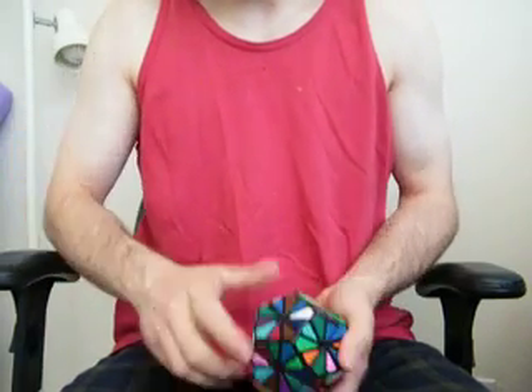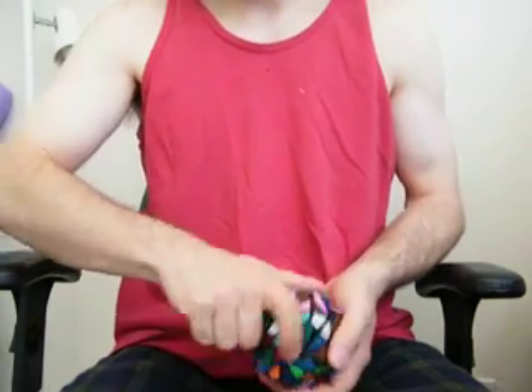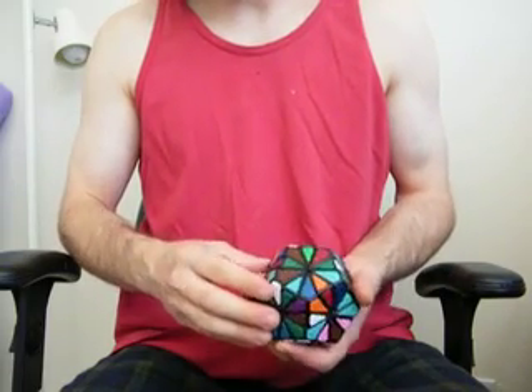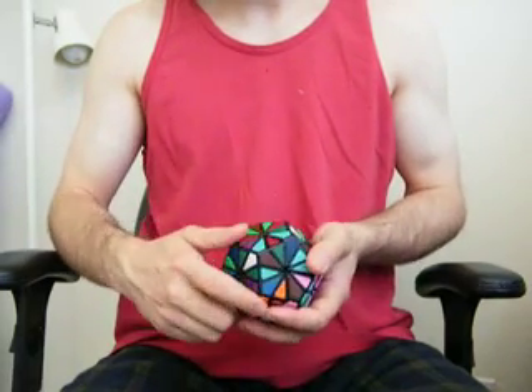As you can tell I was having a little bit of a hard time right there with turning some of the facets of this thing. The reason why is because the puzzle is a little loose in some parts and a little tight in others. I tried calibrating it as best as I could — it's one of those puzzles that you can.